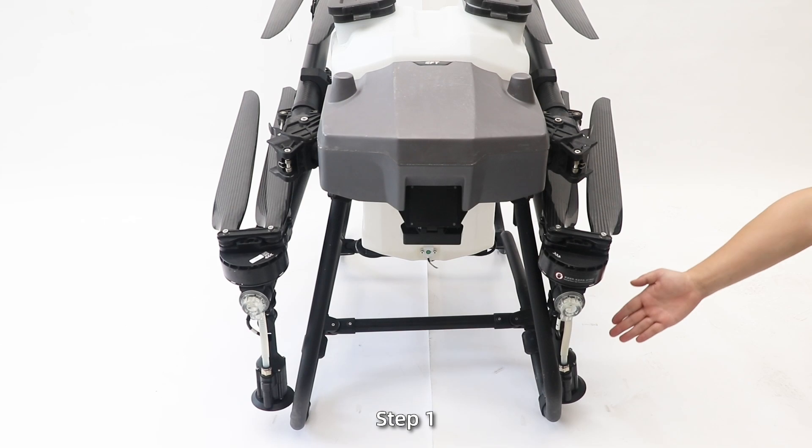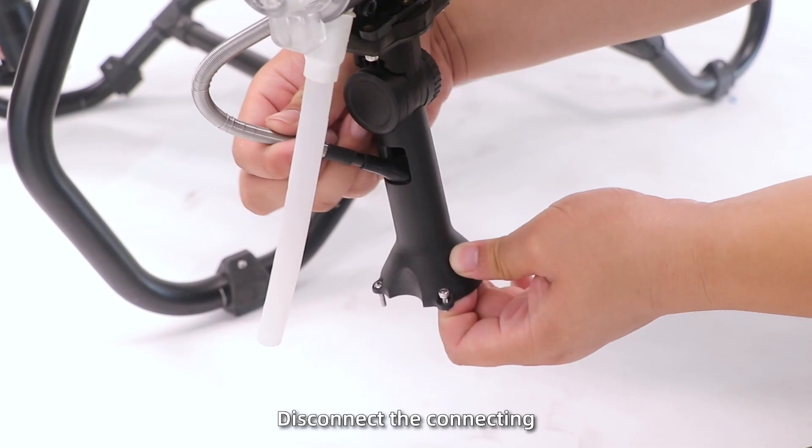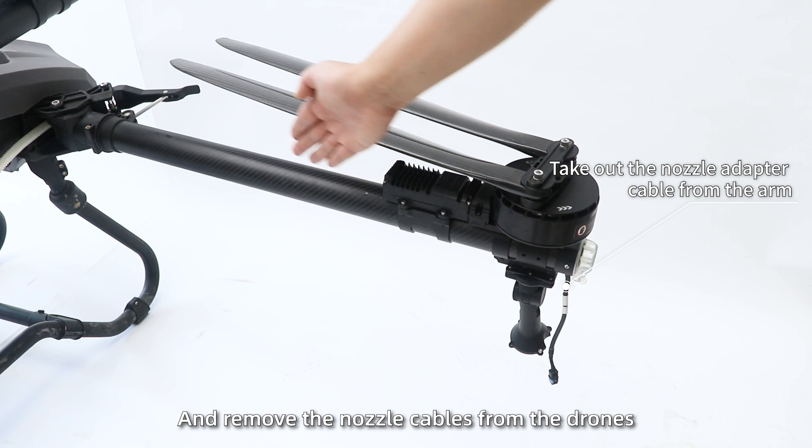Cable installation. Step 1: Disassemble the 2 centrifugal nozzles, disconnect the connecting cables, and remove the nozzle cables from the drums.